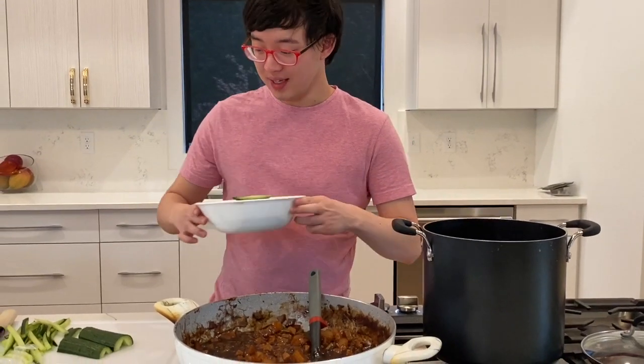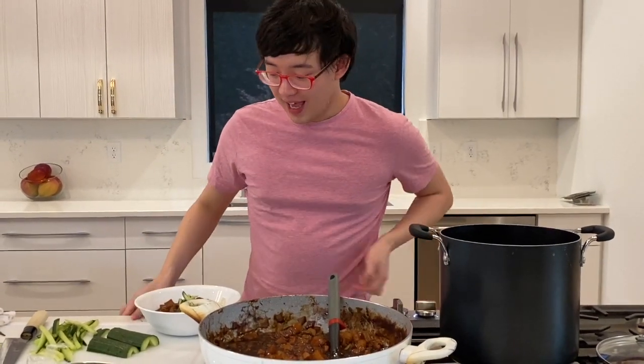We made it to the end — we made jjajangmyeon! Thanks so much to Desiree again for letting me show off my love of cooking. I also hope this is the start of my new cooking career, so watch out.